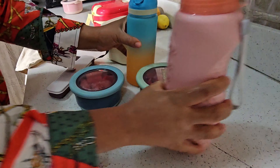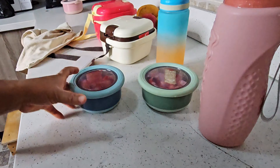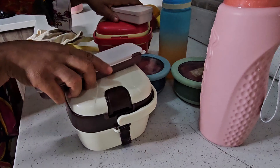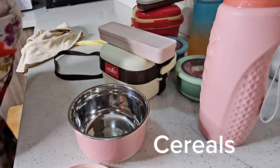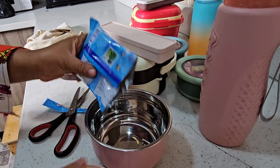So guys, I put in their water — I forgot to show you. I put their watermelon into their food bag since food is ready. And I'm putting in their snacks. I'll go for more for Cheese Ram.